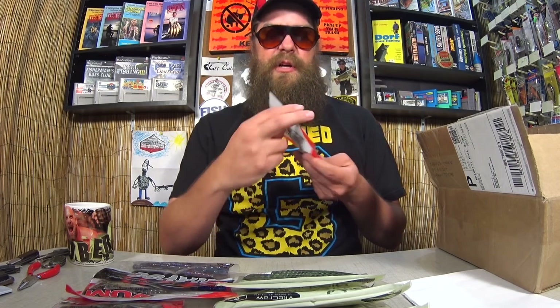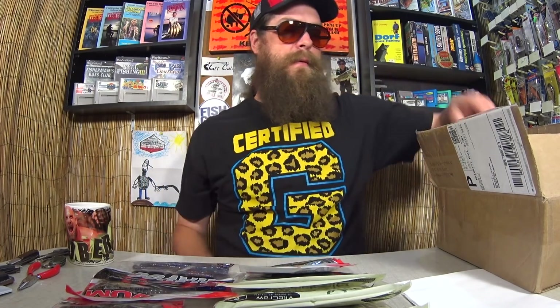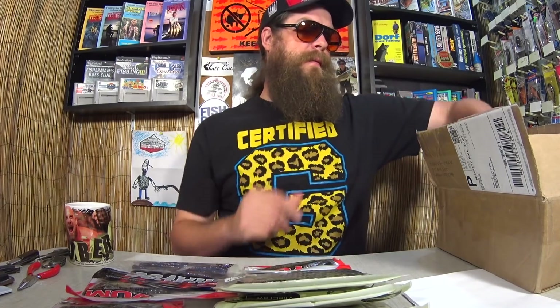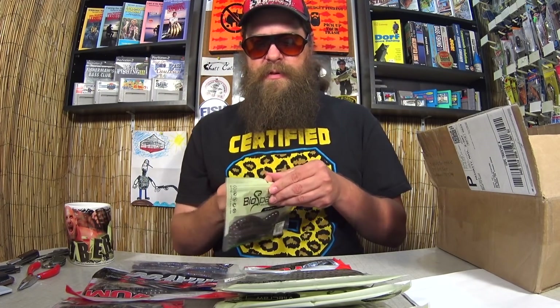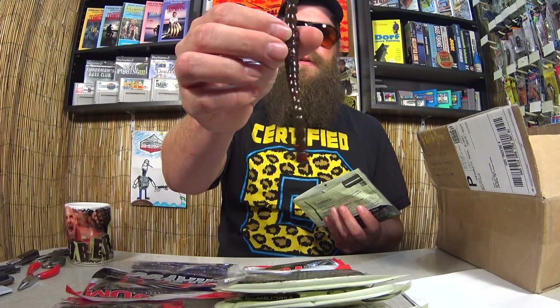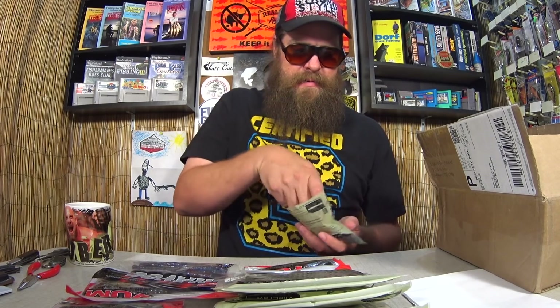Here's a package of Havoc Smoke Purple and Copper Money Maker — kind of like a stick bait except it has little round ends on it. Pretty cool. Another package of Yum Craw Poppy, and another package of BioSpawn Exo Stick. Let's take a look at one — it looks like a plastic worm but it's got a segmented body. You could probably use it as a Senko or stickbait, wacky rig. I'll have to give that a try.